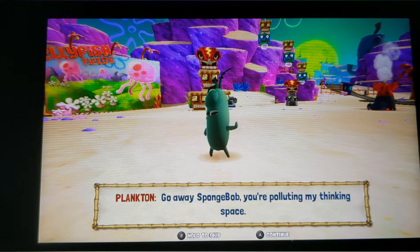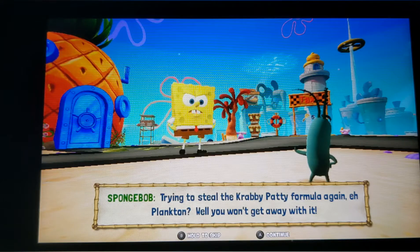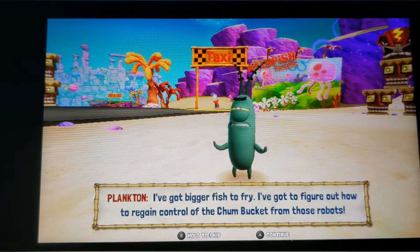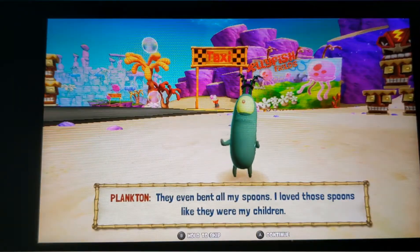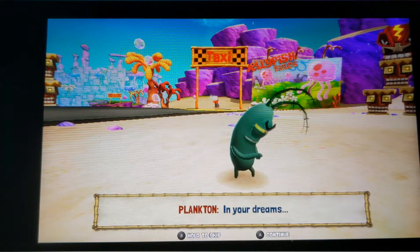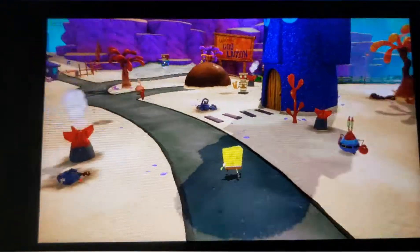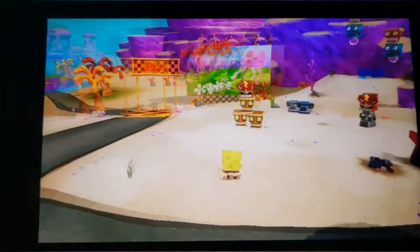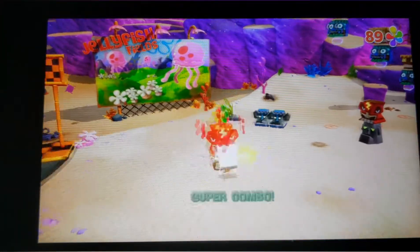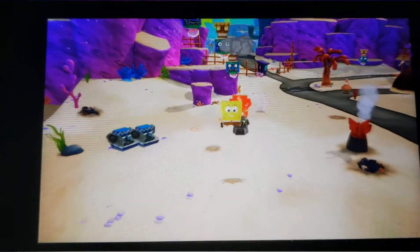Yeah there is still popping. I know the reviewer said that there are lots of graphical issues with popping and I just saw some there. And there was popping just there. Is that stuttering a little bit? Looks like it might still be stuttering a little bit there.